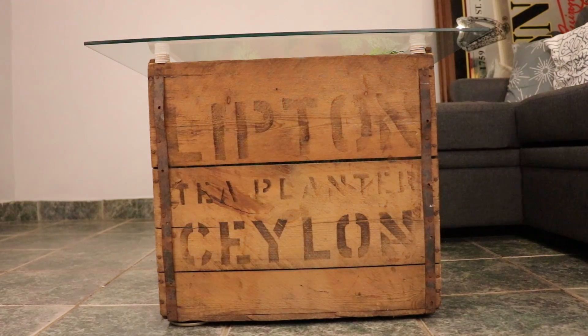I actually managed to find it on eBay from a seller in New York, which was great because it didn't cost a whole lot for shipping. Jason was definitely very surprised to see this box show up at the house.